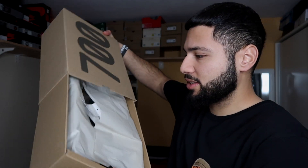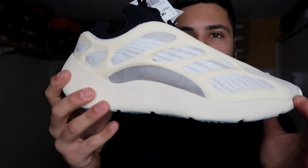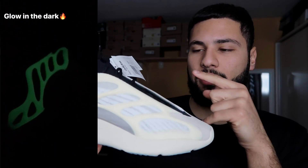The usual slide-out box, the usual wrapping paper — and oh my god, where do I start? This is like the alien shoe, the perfect alien shoe. This cage over here is all glow in the dark, so I'm going to show you a clip of that. It's crazy!